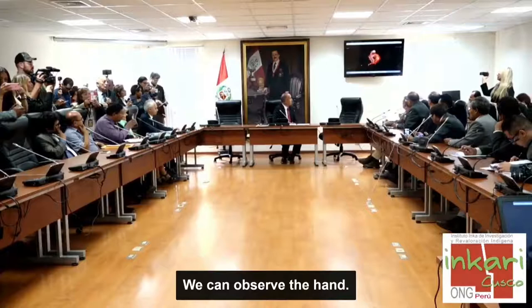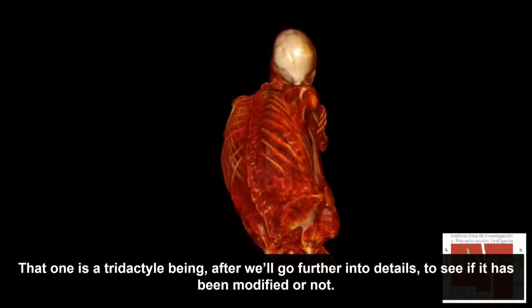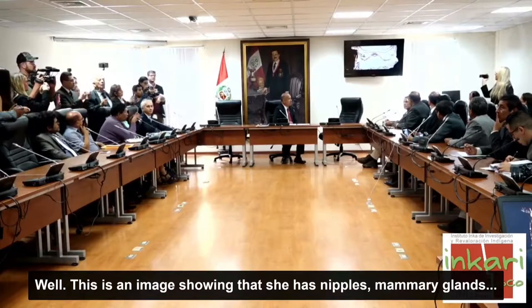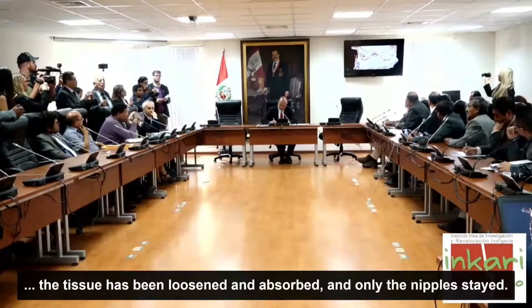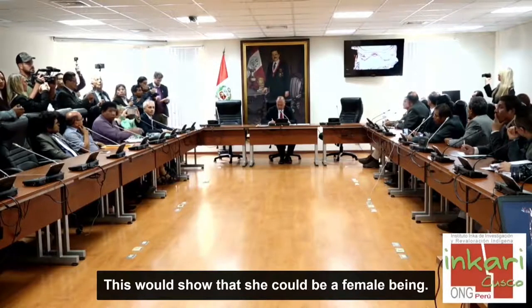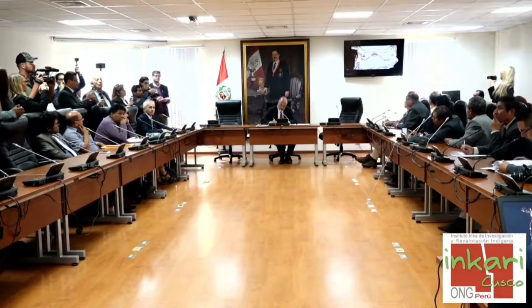Ahí podemos apreciar la mano. Este sí es un ser tridáctilo, que después entraremos en detalle para ver si ha sido modificado o no. Esta imagen demuestra que tiene pezones y glándulas mamarias. Lógicamente, por efectos de la gravedad al estar en posición sentada, el tejido laxo se ha consumido y solamente quedan los pezones. Esto demostraría que es de sexo femenino.